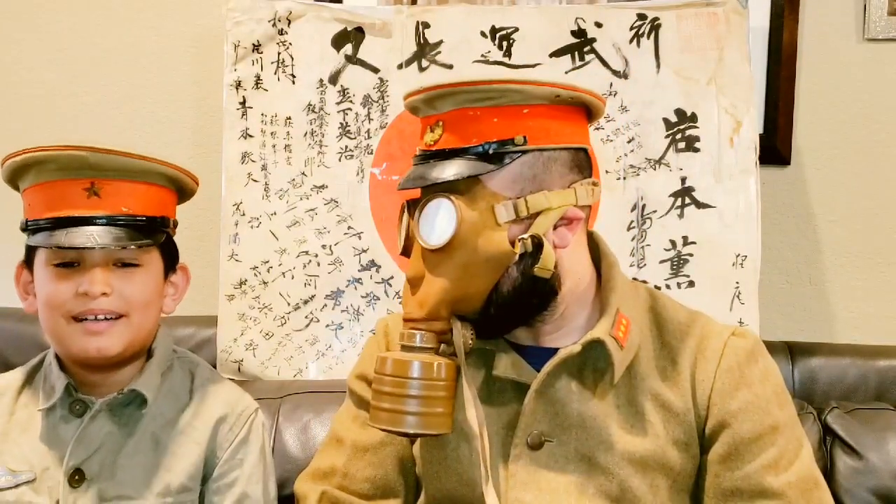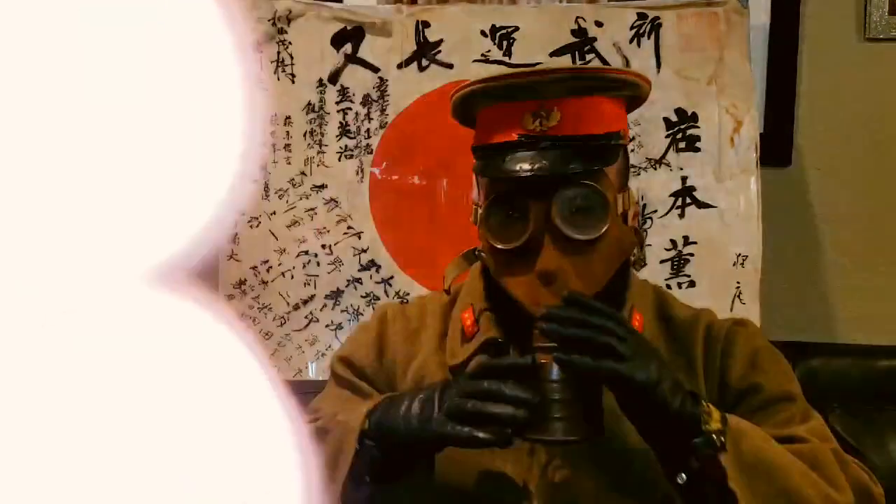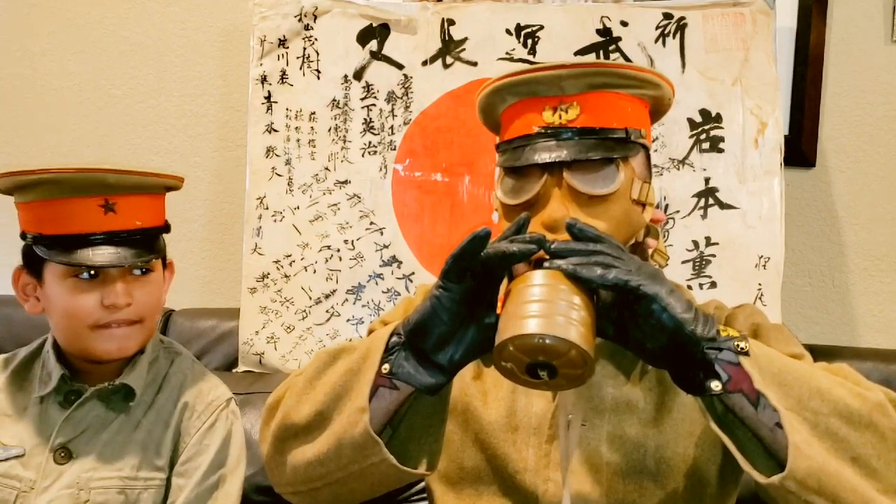This is my dad. He looks pretty scary with the mask on. This is the end of the video — Sayonara!